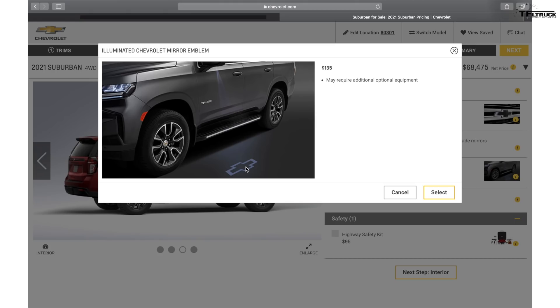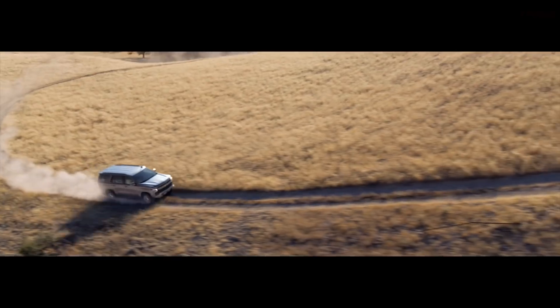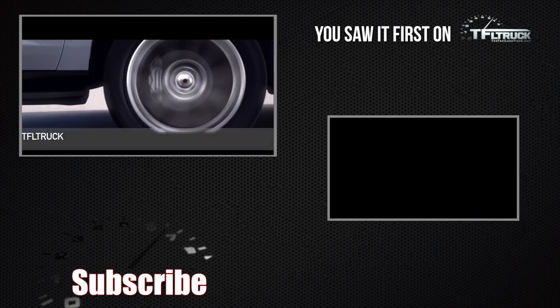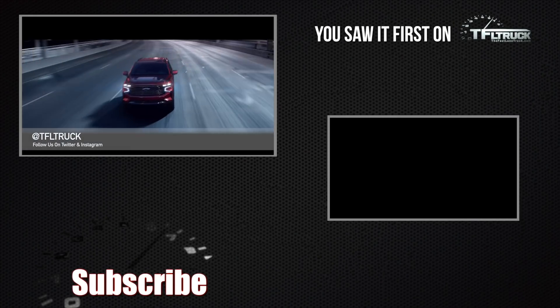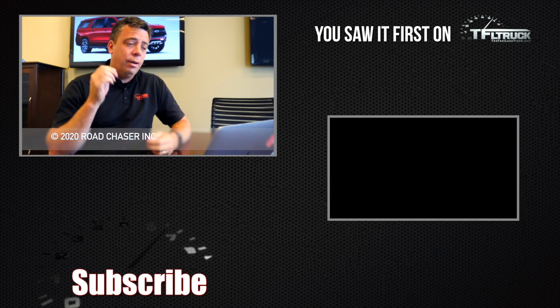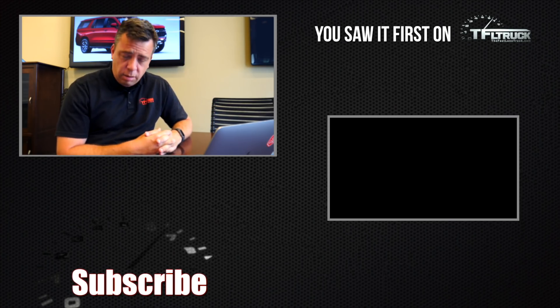At just over $68,000 for the Z71 Suburban, you're in luxury territory in my opinion. Now you've seen what's available for the new 2021 Tahoe and Suburban — all the options. The 3-liter diesel will come later, and when the configurator is updated we'll let you know on our website. Go to TFLtruck.com for the latest news, views, and real-world reviews of full-size SUVs like the Tahoe and Suburban.